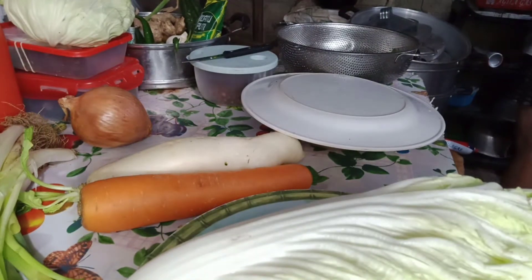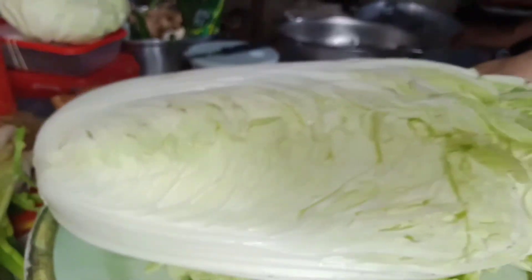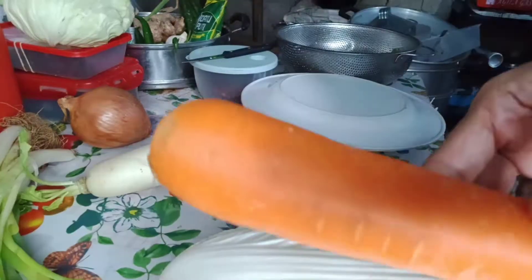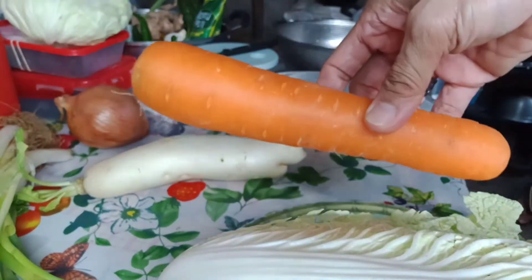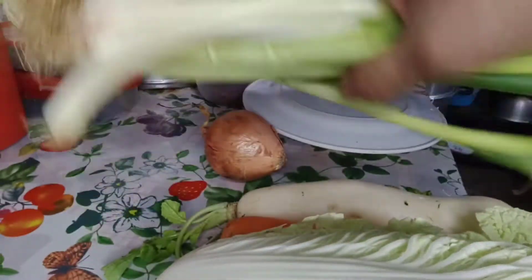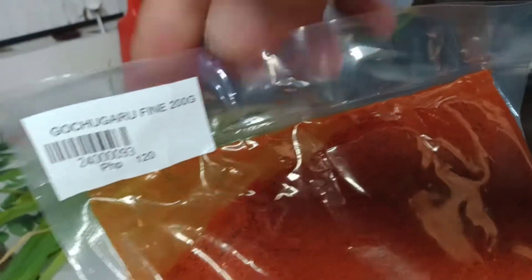Sa pagawa ng kimchi, ito ang mga ingredients. Cabbage, carrots, radish, white onion, spring onion, with sugar, oil powder.